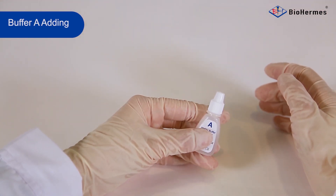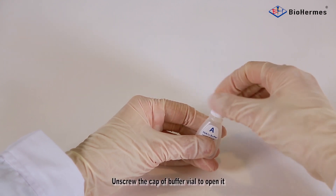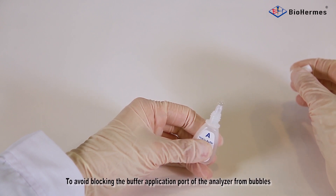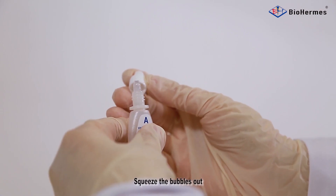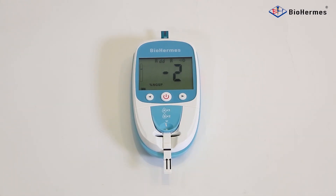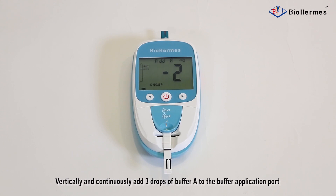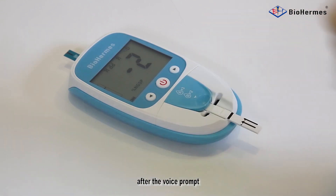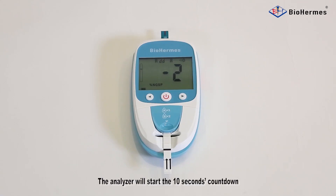Buffer A Adding. Unscrew the cap of the buffer vial to open it. To avoid blocking the buffer replication port with bubbles, squeeze the bubbles out and then wipe them with the cap. Collect the blood sample and vertically and continuously add 3 drops of Buffer A to the buffer replication port. After the voice prompt, the analyzer will start a 10-second countdown. Note: if a bubble blocks the buffer replication port, use a swab stick to pierce the bubble.